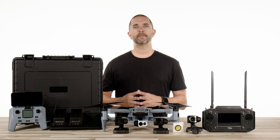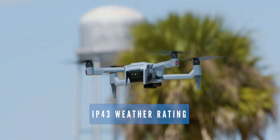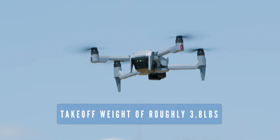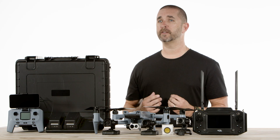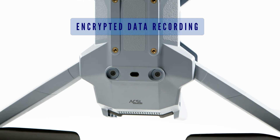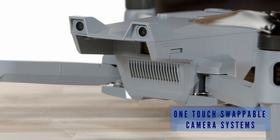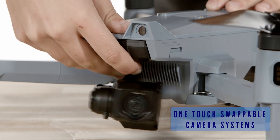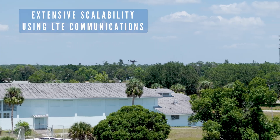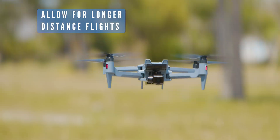You're going to be looking at about 25 to 28 minutes of flight time, an IP43 weather rating, and a takeoff weight of roughly 3.8 pounds. A few of the other great features of the Sotun include obstacle avoidance, encrypted data recording, a one-touch swappable camera system, and extensive scalability with the use of LTE communications which will allow for longer distance flights.